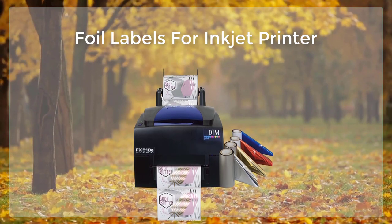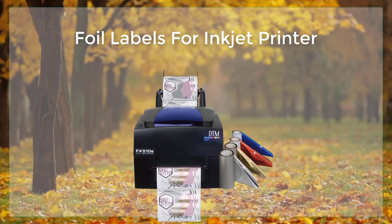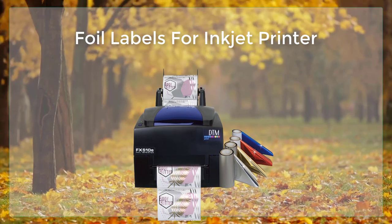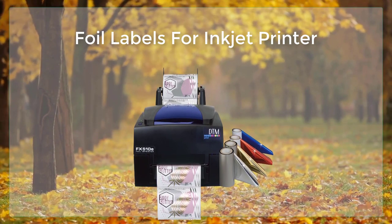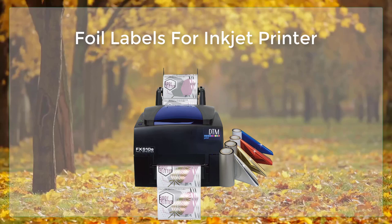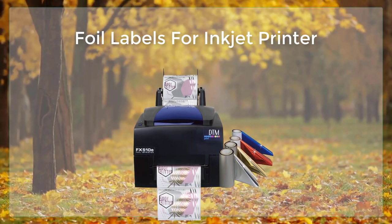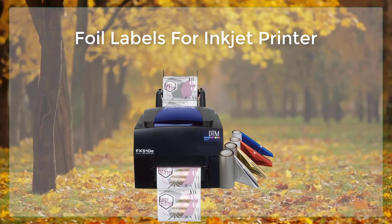The next step is to prepare the foil label sheets for printing. These sheets can be purchased at many office supply stores or online retailers and come in a variety of sizes and shapes. It is important to ensure that the foil label sheets are compatible with the inkjet printer being used. Some foil label sheets have a special coating designed to work with inkjet printers, while others may not be suitable.